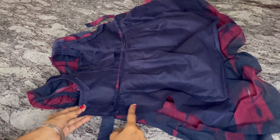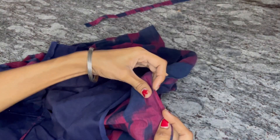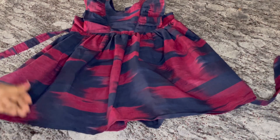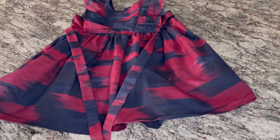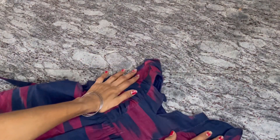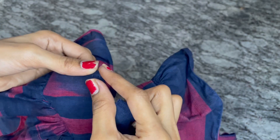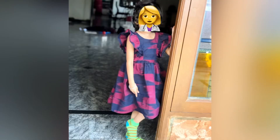Now we have to stretch the side. We have to stretch it — it will be a little loose. First we will stretch it. If you don't have anything and you do it, it will be correct. We have to stretch it. If you have to stretch it, please leave a comment. Thanks for watching.